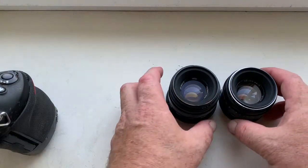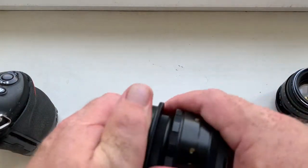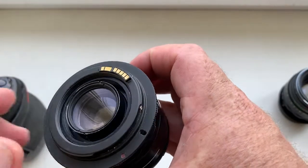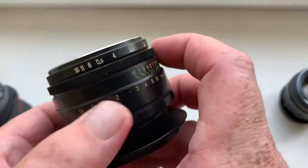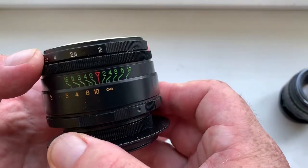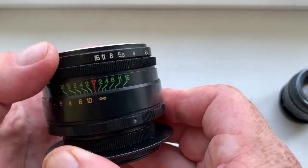Hello Javier, look — this is the same two lenses. This one is not reworked, working for Canon. Look, the aperture ring works on this side.